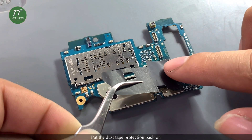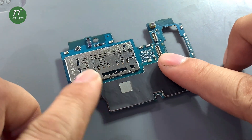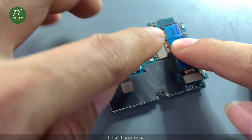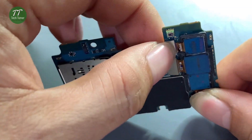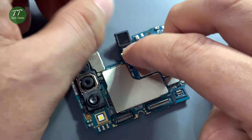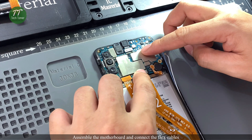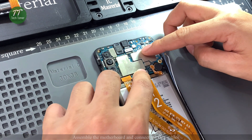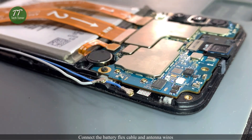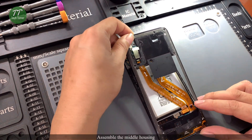Put the dust tape protection back on. Install the cameras. Lock the motherboard and connect the flex cables. Screw the motherboard. Connect the battery flex cable and antenna wires. Install the connectors and assemble the middle housing.